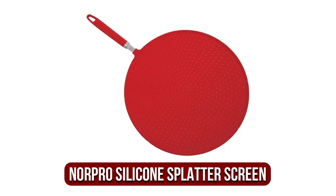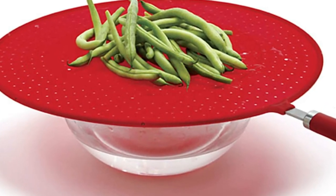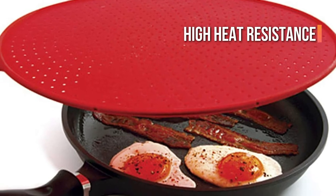The fifth product on our list is the Norpro Grip Easy Red Silicone Splatter Screen. Silicone is quickly becoming the material of choice for culinary appliances that require a lot of heat. The tiny perforations in this silicone splatter guard prevent splatter; however, it may also hold a little more steam. Because silicone has a high heat resistance, it may also be used as a trivet and a strainer for draining water from a pot of pasta.